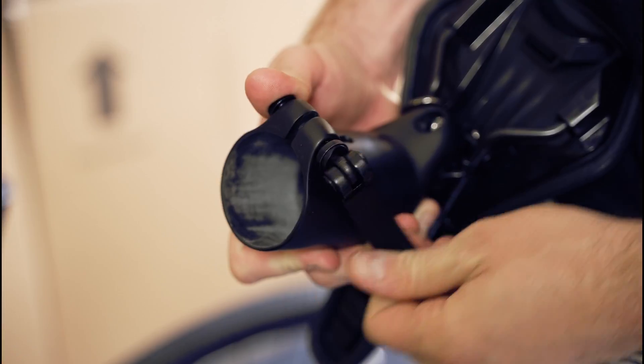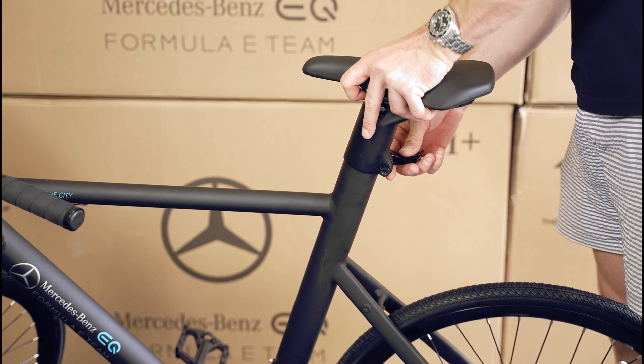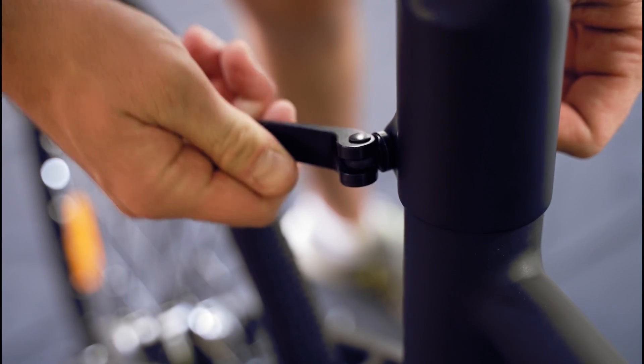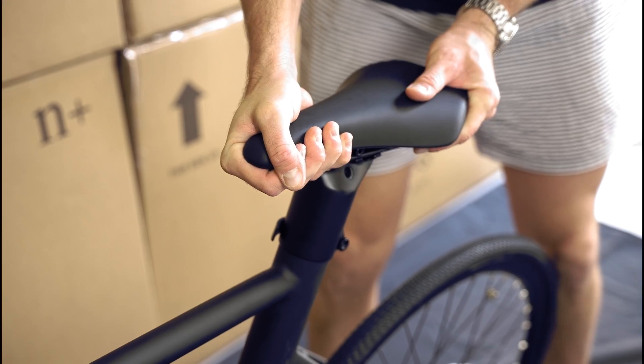To install the seat, undo the cam lock and loosen the tightening screw. Place the seat onto the seat tube and slide it down into place. Align the seat with the frame, then tighten the cam screw, then tighten the cam lock, ensuring there is good resistance when tightening so that your seat will not move whilst riding.